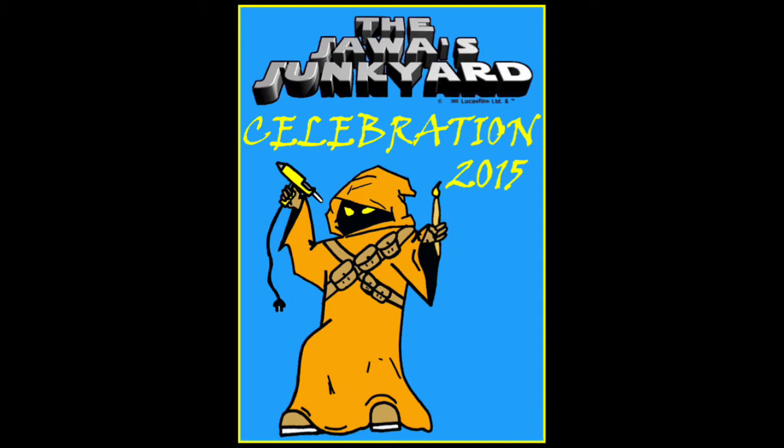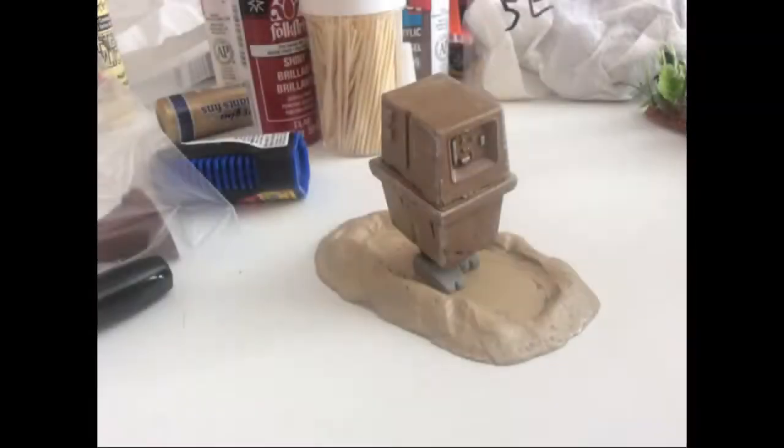Welcome to the Jawa's Junkyard. This tutorial will show you how we are going to make our Gonks.